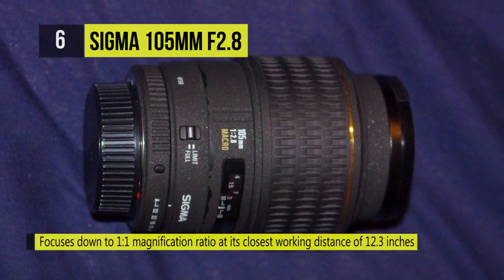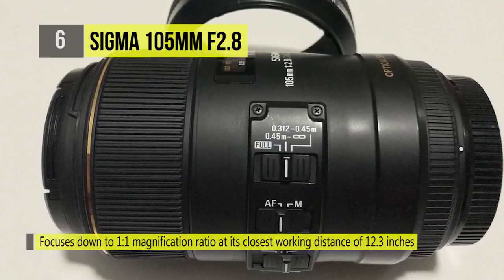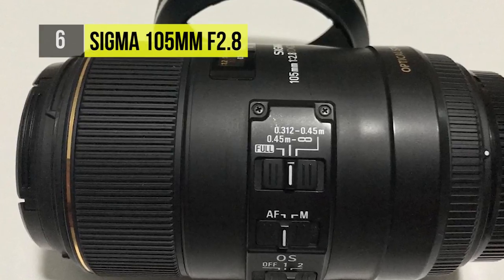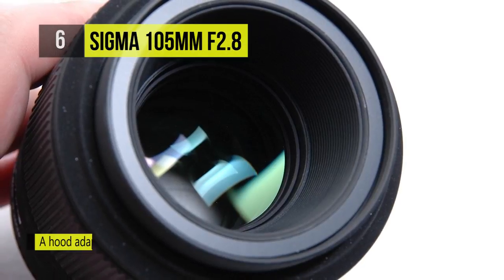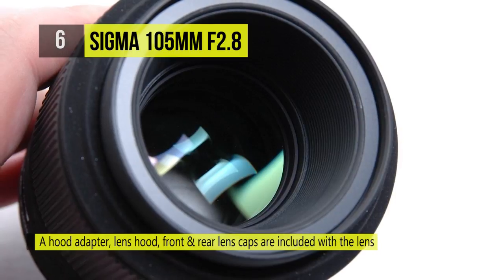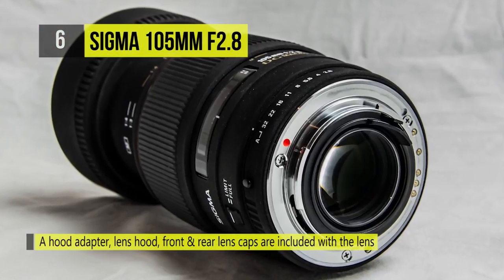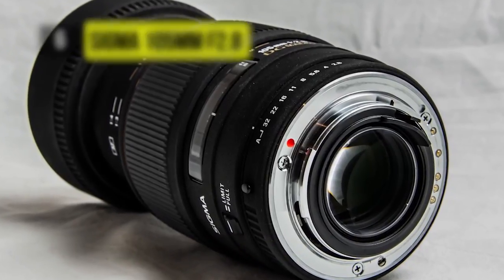The focus-free mechanical design and the hypersonic motor allow the lens to autofocus without any interference from the manual focus ring. The rugged mechanical construction also makes it durable enough for even the heaviest of uses. This macro lens is specially coated to get the best color balance while reducing ghosting.